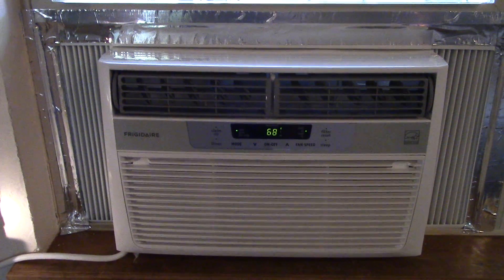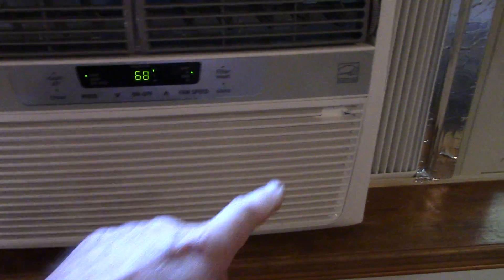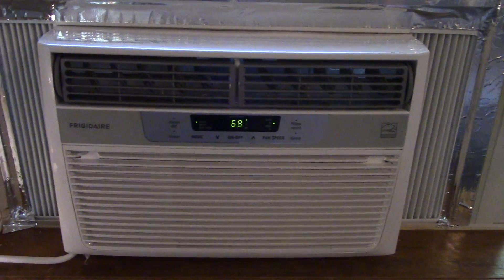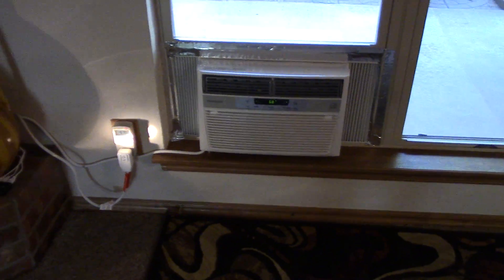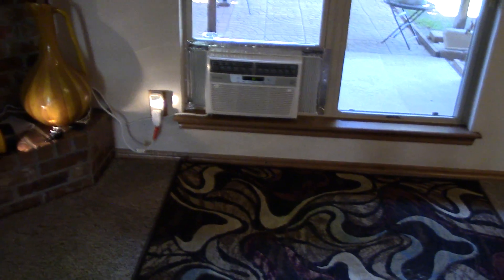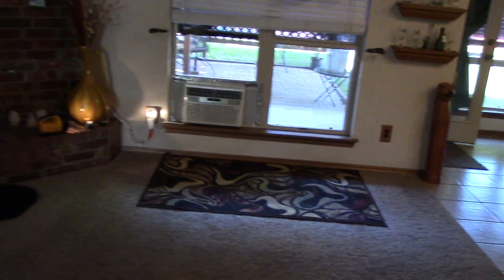This is a Frigidaire 8000 BTU window shaker — it's Energy Star compliant, which is really cool. There you have it. It's a pretty good sized room here in the living room; I'm backing up right now, hopefully I don't trip.